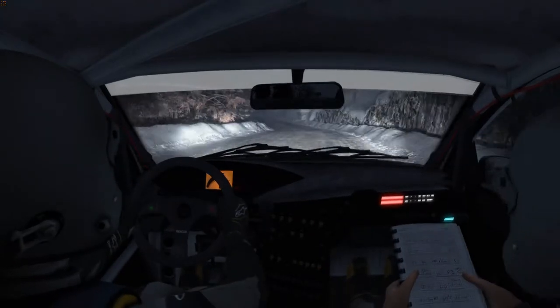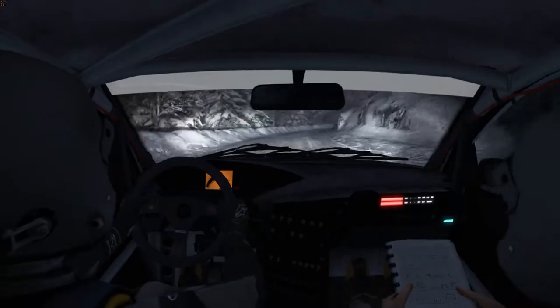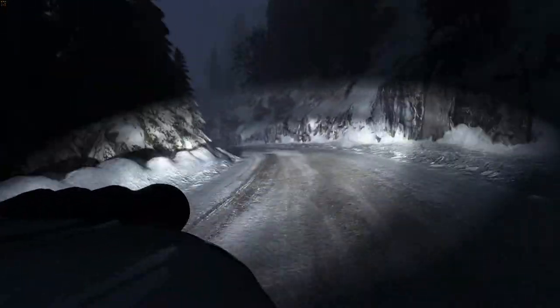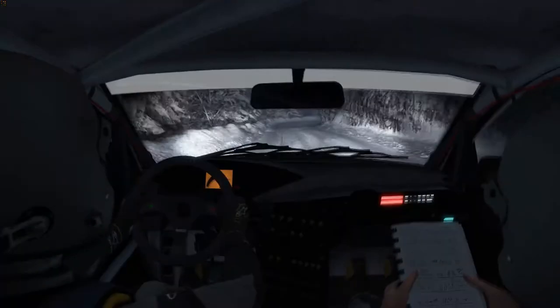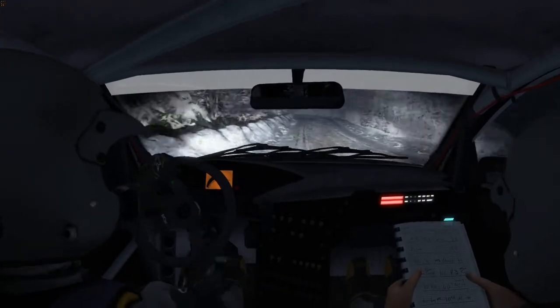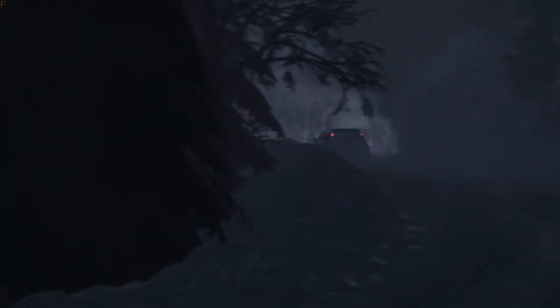Left line continues for 80 over crest. Right three half long, narrows. Left two, left three into right three half long.